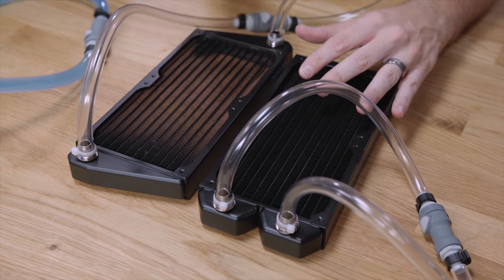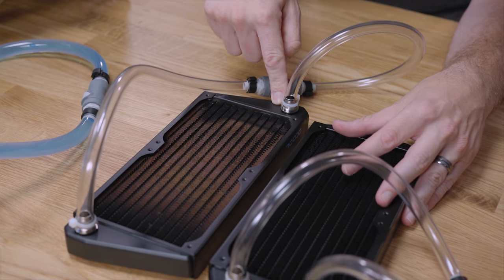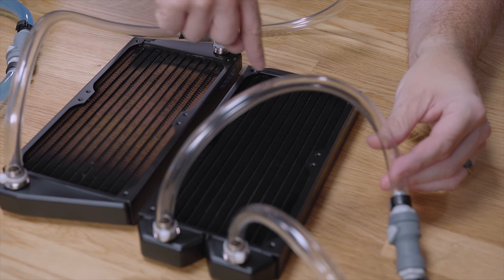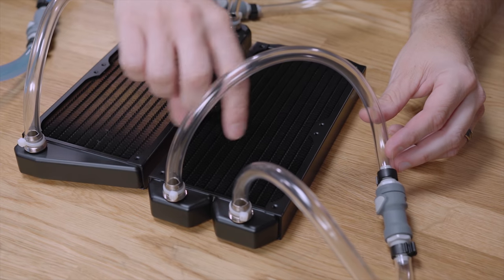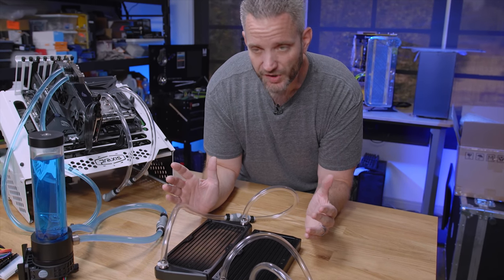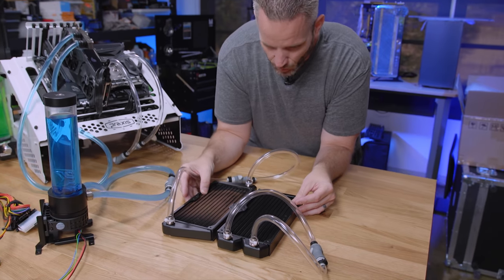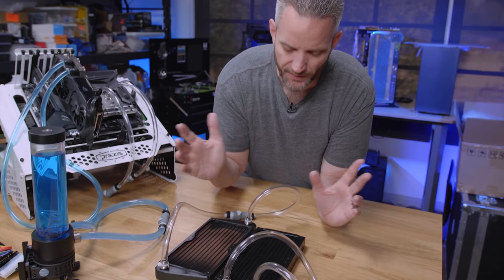To understand what we're testing: a cross-flow radiator has all the fluid going in one side, through all the different rows at the same time, and exiting on the opposite side — it makes one pass through the radiator. A dual-pass radiator, which is what 95% or more of radiators on the market are, enters one fitting, goes through half the radiator, makes a 90-degree turn at the end, and exits back the other way — so the fluid only runs through half the rad at one time in either direction. If you took this radiator, split it down the middle and stretched it out, that's what a cross-flow looks like. Theoretically, you get two different pressure drops: cross-flow has less pressure buildup with more flow, while dual-pass has a bit more pressure but the fluid spends more time in the radiator. The true test is whether having half the flow rate but twice the time in the radiator versus twice the flow rate and half the time makes any real difference.